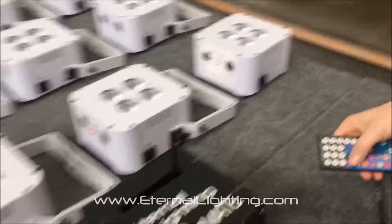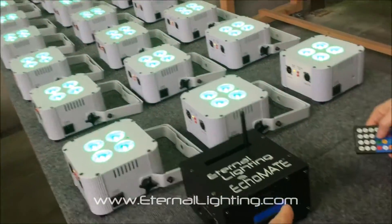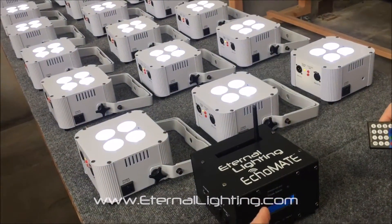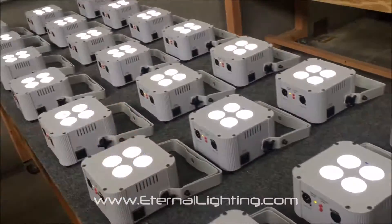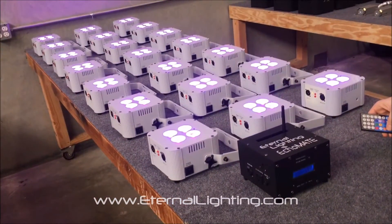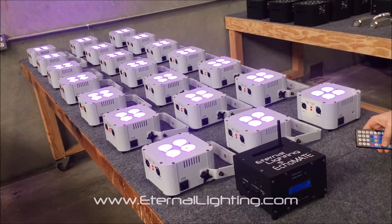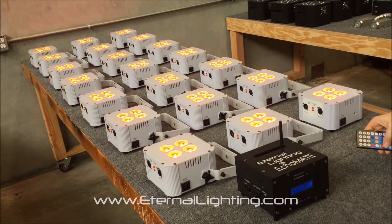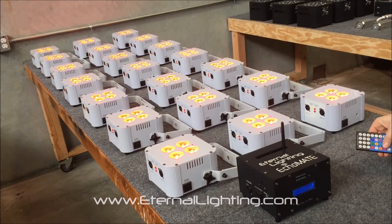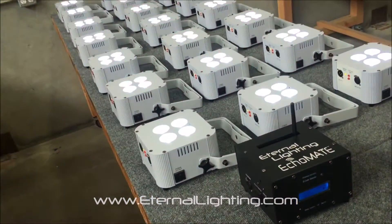They're connected. Now what we're going to use is the IR remote to control the Cube Echo MK2s. The IR remote is communicating with the Echo Mate, and the Echo Mate is transmitting WDMX to all of the other Cube Echo MK2s. The Echo Mate will transmit up to 1,000 feet line of sight with the WDMX from Wireless Solutions board installed.